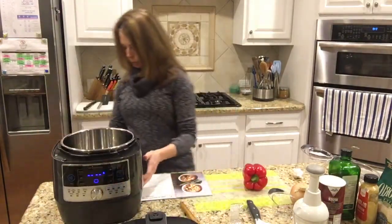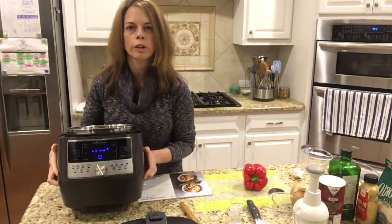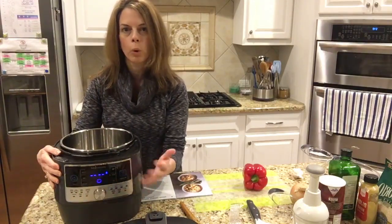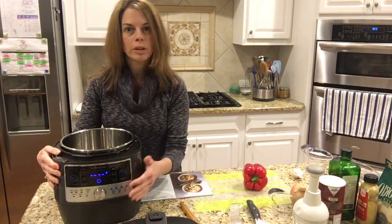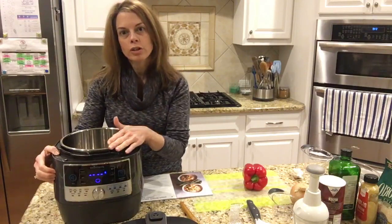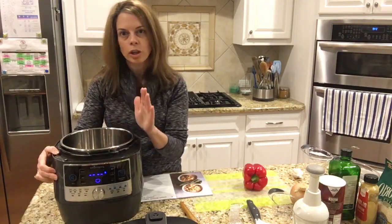It's plugged in and the front is lit up. There are 16 different functions on the front — for pork, chicken, you can proof bread in here, you can make yogurt. There's all kinds of things you can do, and it also functions as a slow cooker, which I think is just genius.